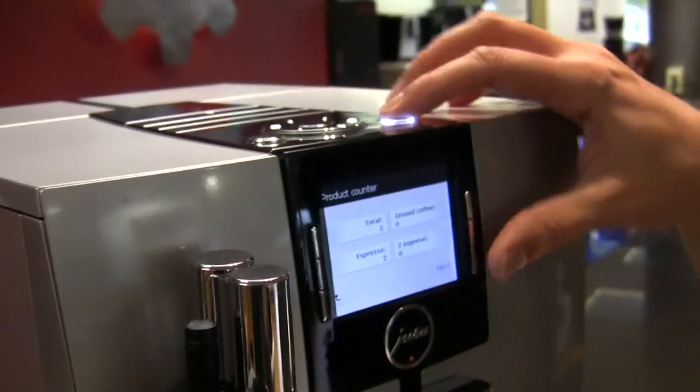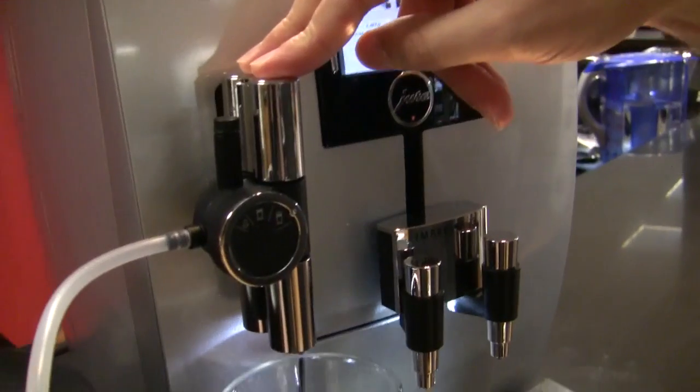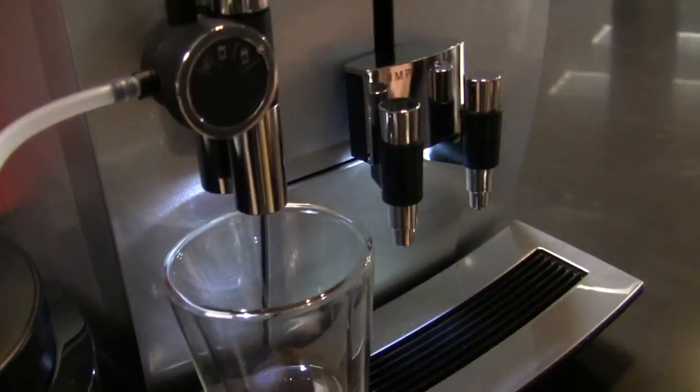Now let's go into real sexy mode and make a drink — not just a drink, a candy drink. It's almost Halloween here at Seattle Coffee Gear, so I've taken the liberty of adding a little chocolate and a little coconut syrup from our friends at Monin. We're gonna make you a yummy drink.